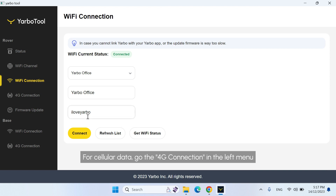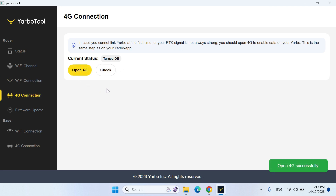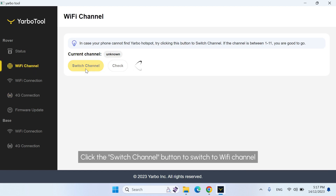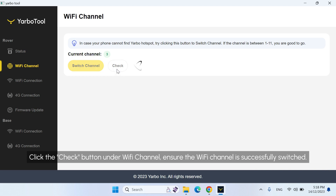For cellular data, go to the 4G connection in the left menu and click the Open 4G button to enable the 4G connection. Then click the Check button and review the status. If we cannot find or connect to the Yarbo hotspot on our phone, we need to switch to the Wi-Fi channel. Select Wi-Fi channel from the left menu and click the Switch channel button to switch to Wi-Fi channel. Then click the Check button and ensure the Wi-Fi channel is successfully switched.